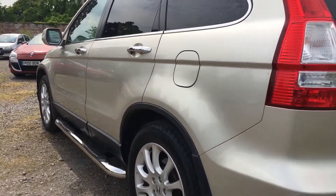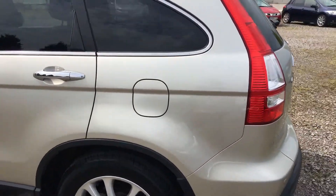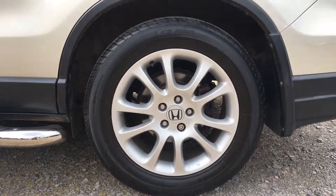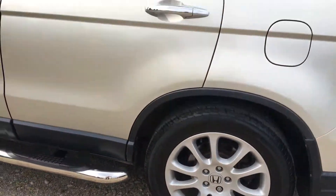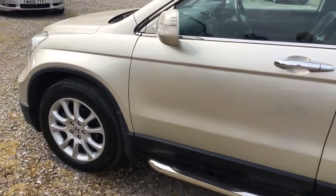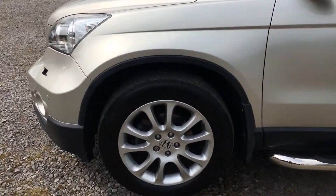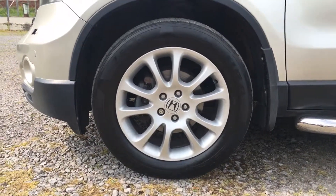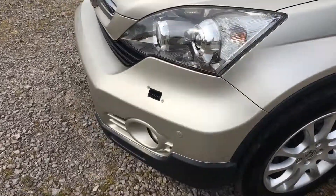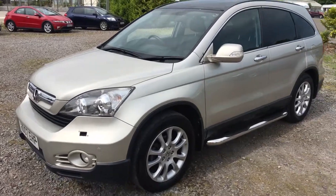Coming down the nearside again, really clean and crisp, lovely order. No marks on this rear nearside wing. Again the rear tyre has tons of tread and the alloy wheel — can't fault it at all, absolutely superb. The panel work on the side is really clean and crisp. One thing to point out: someone has managed to remove the headlamp washer, but we've ordered a brand new one from Honda and that'll be fitted before the car is sold.